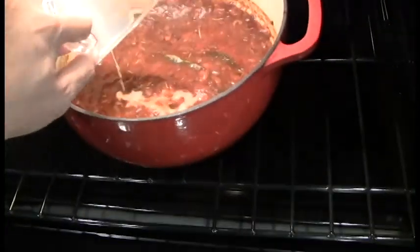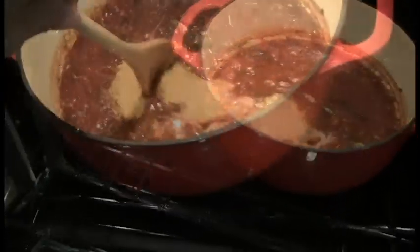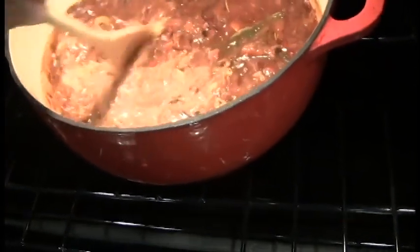Add one-fourth cup of soy milk. Add two tablespoons of nutritional yeast flakes. Mix well. Bake for another 20 minutes.